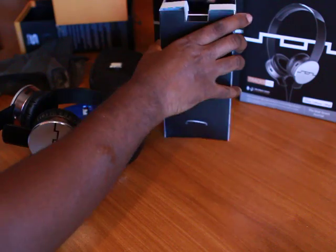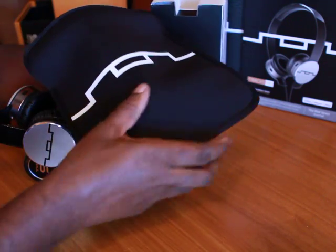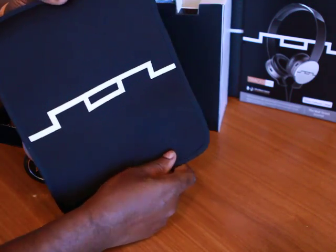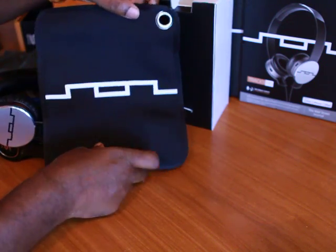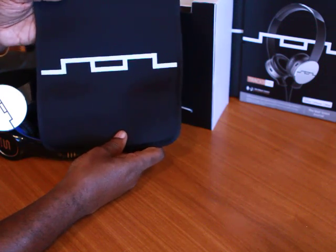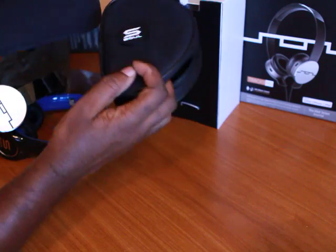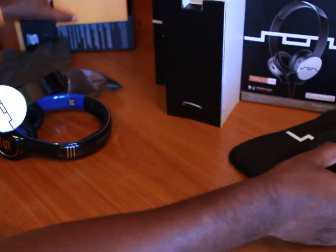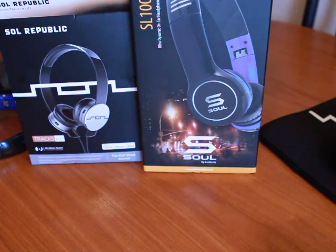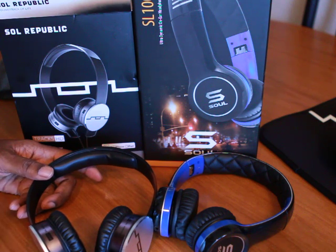Be sure to subscribe. Almost forgot — the case, if you want to call it that. This looks and feels just like the material that swimmers like Michael Phelps wear in the pools. It feels like something that belongs in your bathtub. Who would walk around with this? It looks nice, but I guess I'll put my bow ties or quarters or DVDs in it. Here's the case and here's the case — Soul to Soul. Here's the front of each box. It's been fun, and stay tuned for the sound test. I'll give you my honest opinion on which one of these headphones sounds the best in the $130 price range.